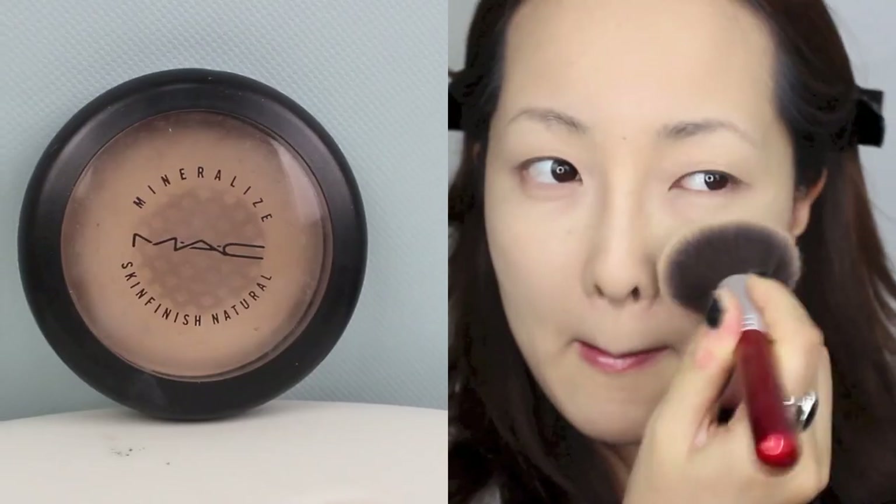Now I'm going to be setting all the liquid and creams with MAC Mineralize Skin Finish Natural in Light Plus.